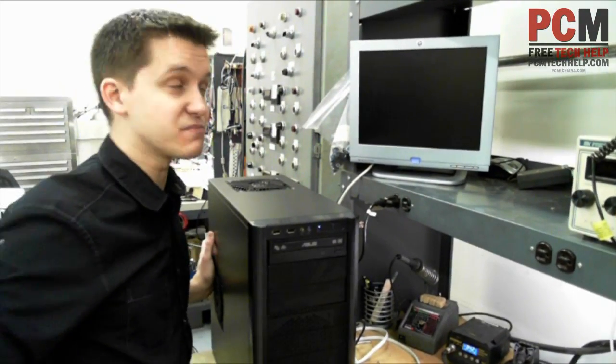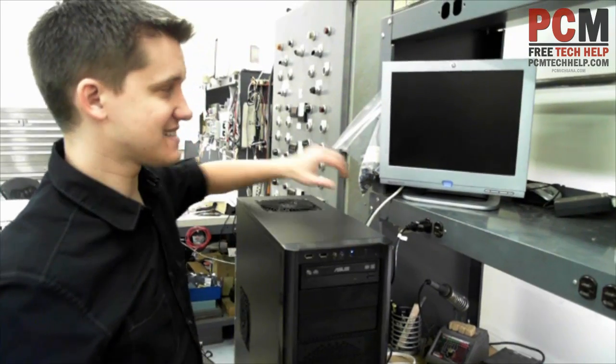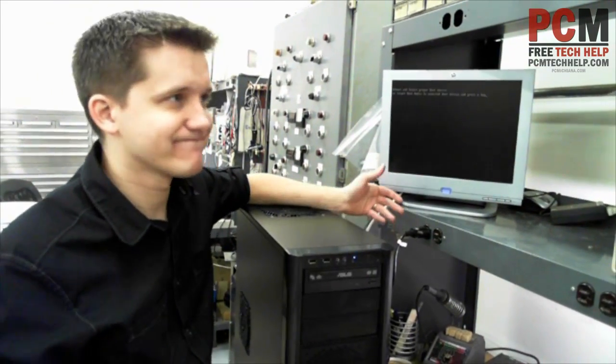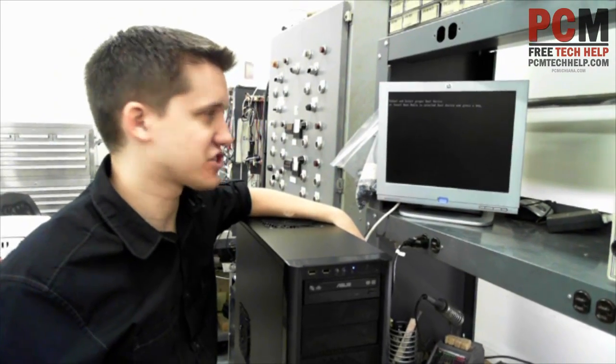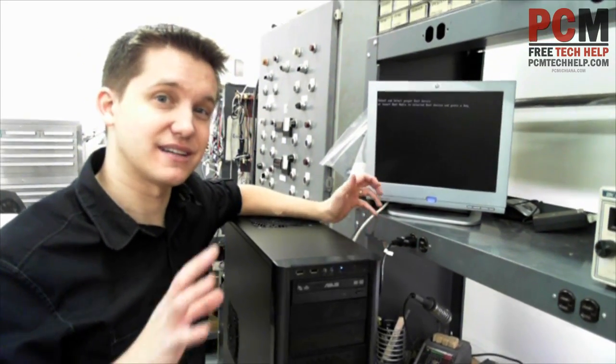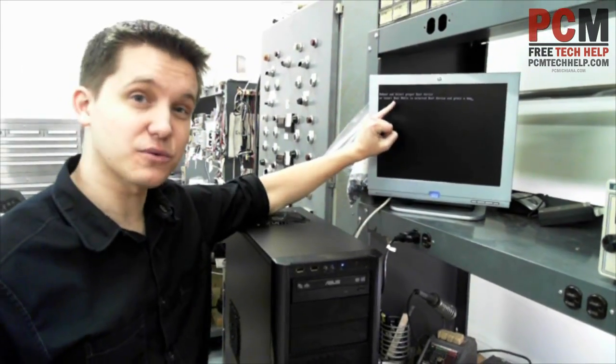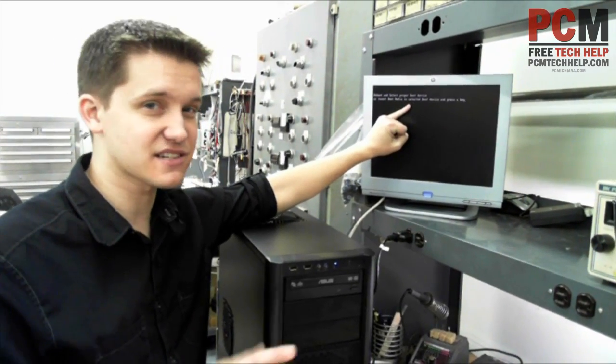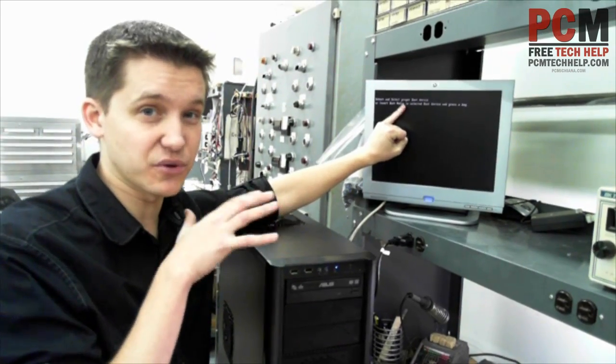The first thing you're going to want to do is boot into BIOS — your Basic Input Output System. It's just a way of making sure that you actually have the proper installation. Now if you don't press the button that's required when you boot up your computer, it's going to say 'select proper boot device,' because you didn't press Delete or F1 when you booted it up.